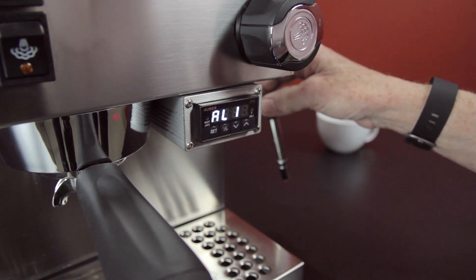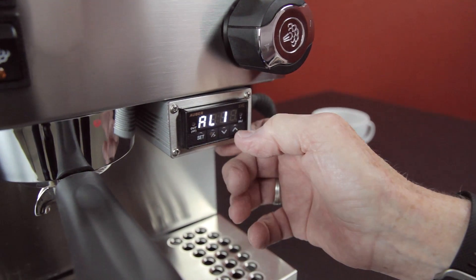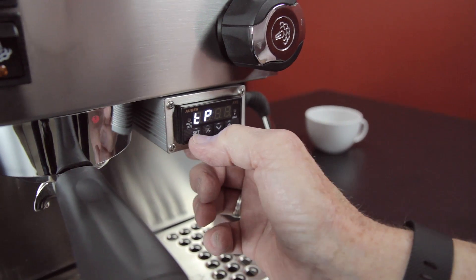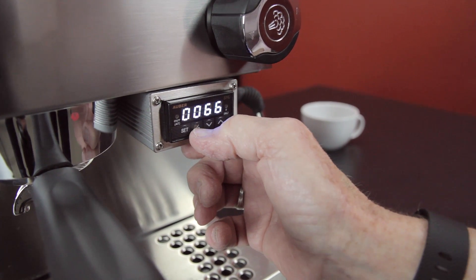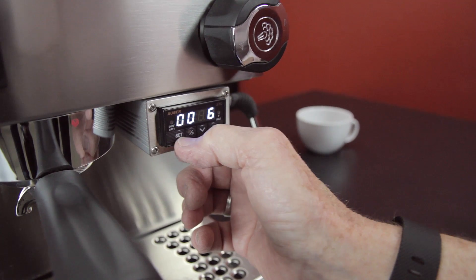These are temperature changes you can make for the steam side — we don't recommend getting into that too much. This is the pre-infusion time. I can go over here — we have it at six seconds, but we're going to take it down to 3.6 seconds.